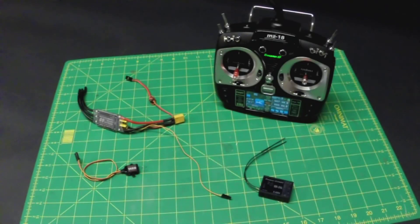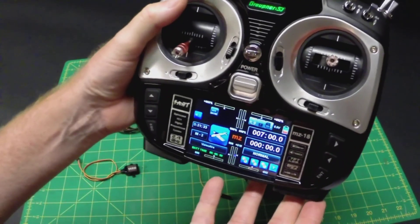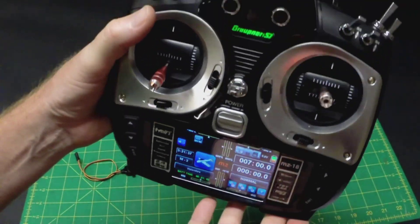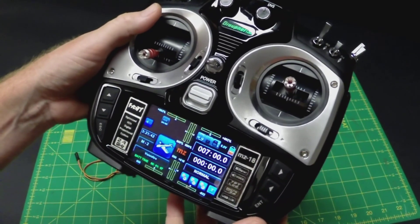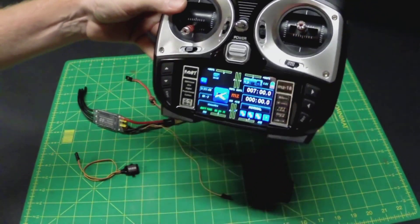Hi, this is James with RC Sportflyer. A few months ago, I was able to get my hands on a Graupner MZ18 radio. It's got a cool little color display. It's a great transmitter, feels good in the hands. It's also got the capability of telemetry, which I think is pretty freaking fantastic.